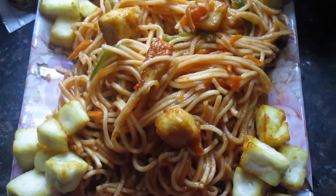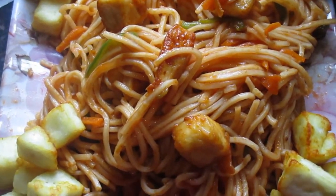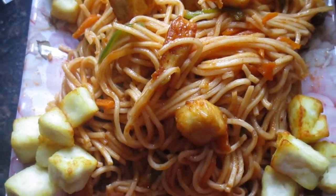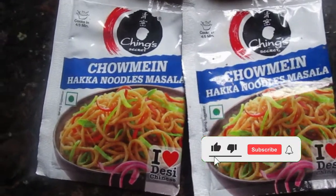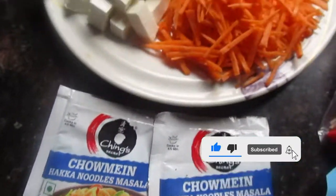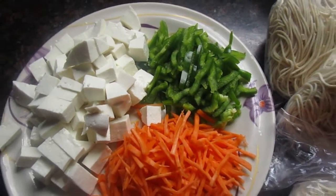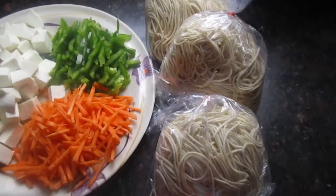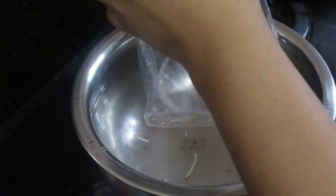For Paneer Chowmein, let's quickly go over the ingredients — very few ingredients are needed. I have taken the Chinkys Secret Chowmein Hakka Noodles masala — this masala will make our chowmein taste just like the market and restaurant style. I have paneer cut into pieces, capsicum and carrot also properly cut. I have one packet of chowmein, around 250 grams, and fresh tomato ketchup.